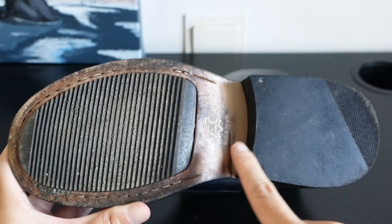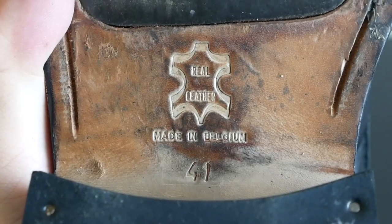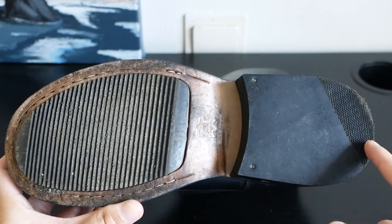This is the welt of the boot, and this is the bottom. In the middle, you have a tag that says real leather, made in Belgium, and the sizing tag. In the middle of the forefoot portion, there is added traction. For the heel, the seller told me that he replaced the whole heel, and at the back it is Vibram.